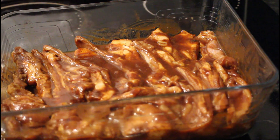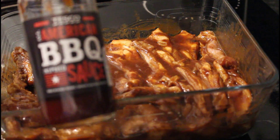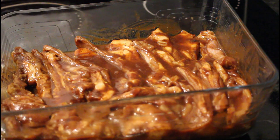I've also changed the barbecue sauce that I used in this one because I found another one that I really like and it's more convenient to get. The other one I can't always find in the shops, so I've got this one from Tesco and it is really nice — the flavor goes very well.